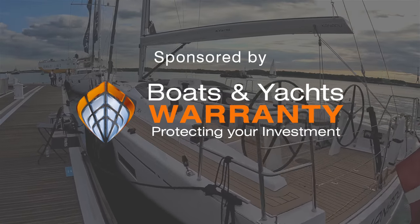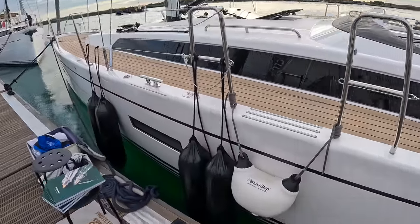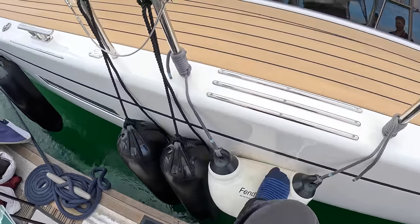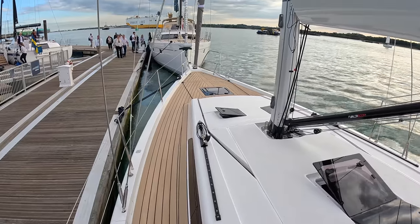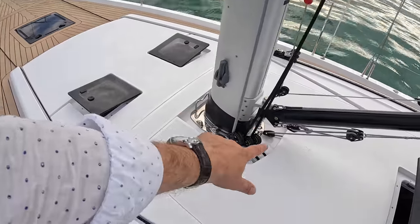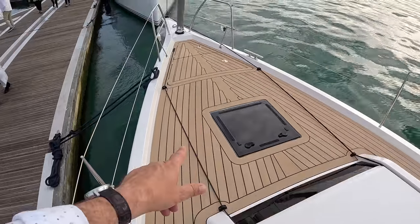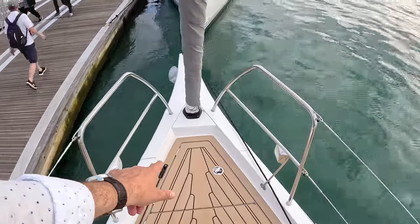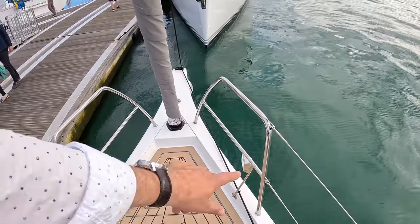Let's step on board — I'll give you the full tour. We step on using one of these rather splendid fender steps, which is a fender but also designed so you can step on it and climb on. We'll take a wander on the deck first. What's quite nice is they've run a lot of the lines down underneath, so you don't get lines everywhere. One of these is for the roller furling — the drum for that is underneath, so it's a very integrated unit. The one on the other side is for a spinnaker.